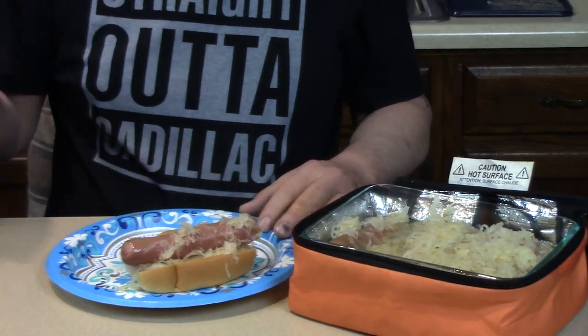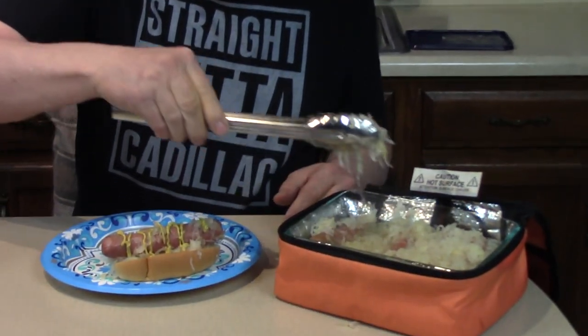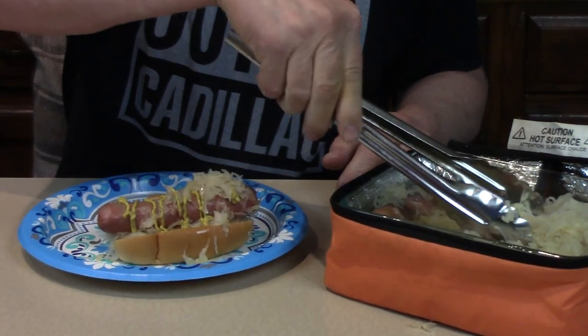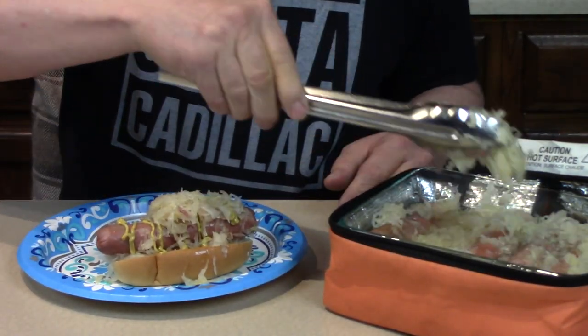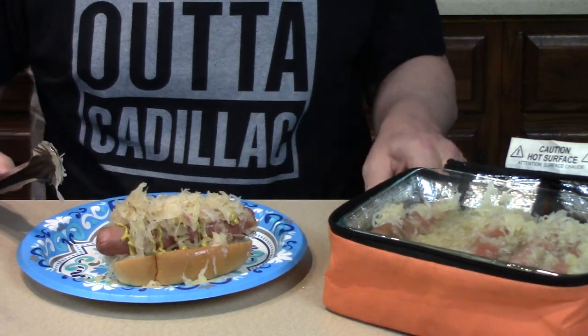A little mustard. A little bit more sauerkraut on top, make it nice and sloppy — just like a hot dog cart. They sure are, because they cook all day in that liquid. Delicious. Step aside while I take a taste. You could put pickles on here if you'd like, or on the side. See, I can open jars. Isn't that nice?